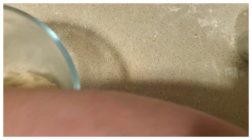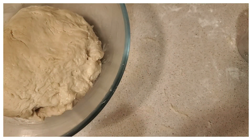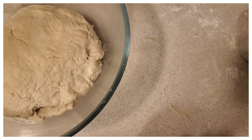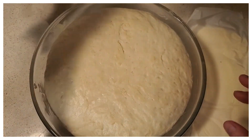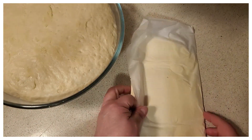Just to let you know — make sure you have some time on your hands to make this bread, because you will be doing a lot of folding with the butter. Just make some preparations for that day before you start making your bread.